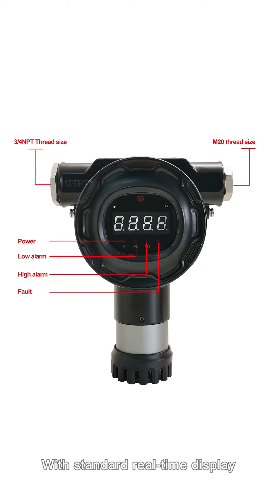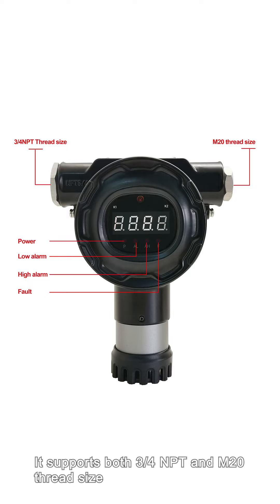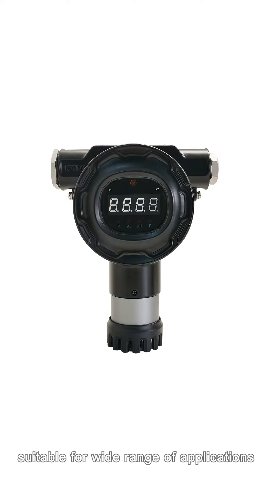Easy for installation, with standard real-time displays, VRR alarm, and fault indicator to show detector status. It supports both 3/4 NPT and M20 thread sizes, and its explosion-proof grade complies with both IA and IIB, suitable for a wide range of applications.